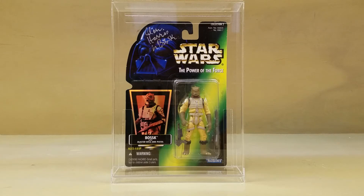Bossk, as you know, is one of the bounty hunters hired by Vader to try and track down the Millennium Falcon in The Empire Strikes Back, and he's a Trandoshan — a lizard-like being who is awfully ugly but awfully cool. I always liked his original vintage figure, and unlike most of the Power of the Force 2 line where it looks like they've been hitting the gym too hard, this one's actually not too bad.